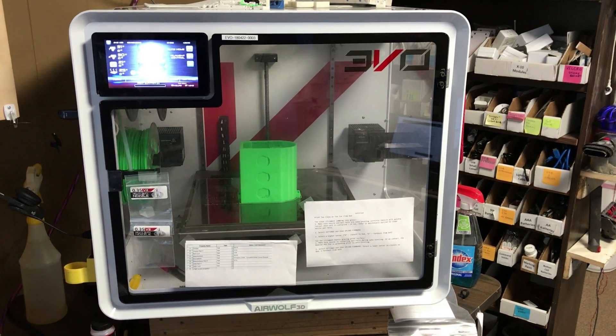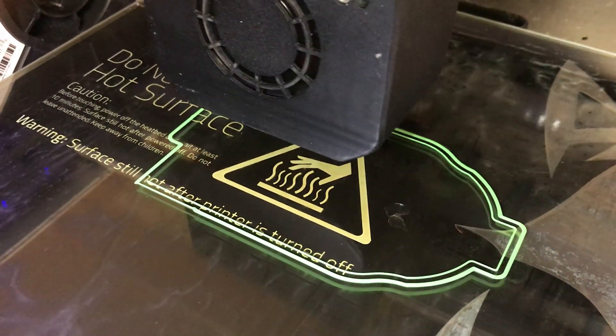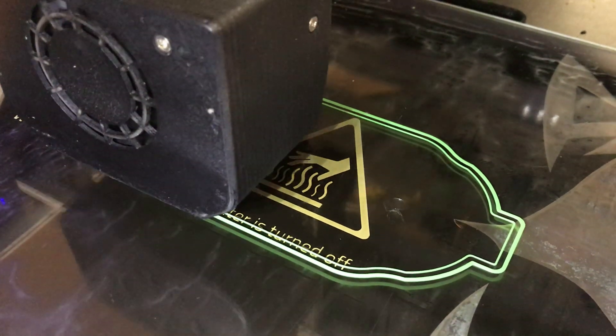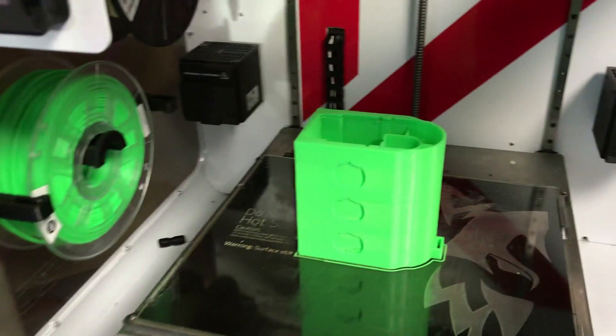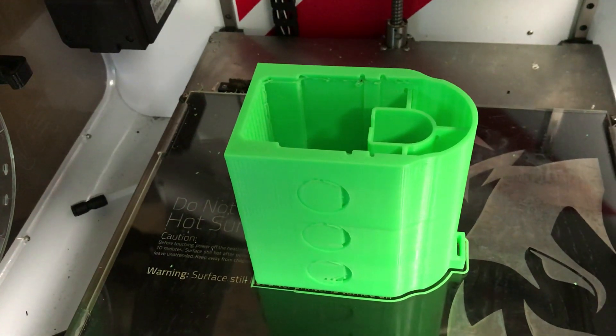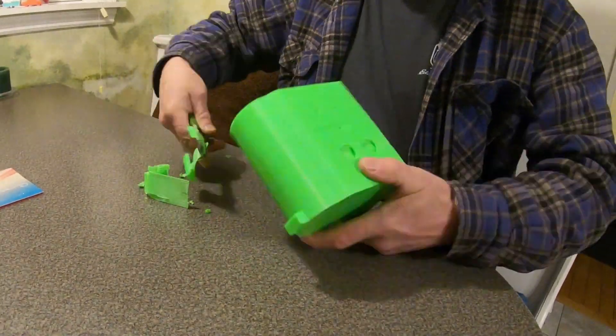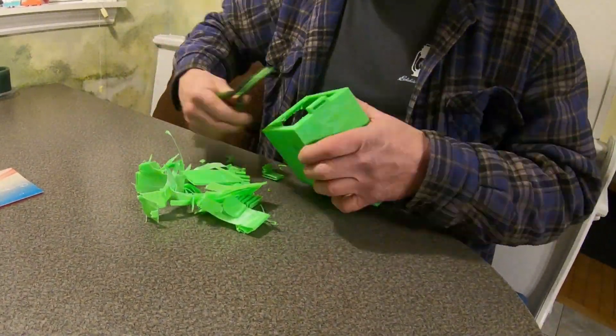Luckily I have a good friend that has an Airwolf 3D printer that he let me use, so I was able to run a couple different prototypes. My first prototype focused on the battery connection and the wiring. The second prototype got it working functionally with all the pieces I wanted, and the latest prototype has more of the look I wanted.